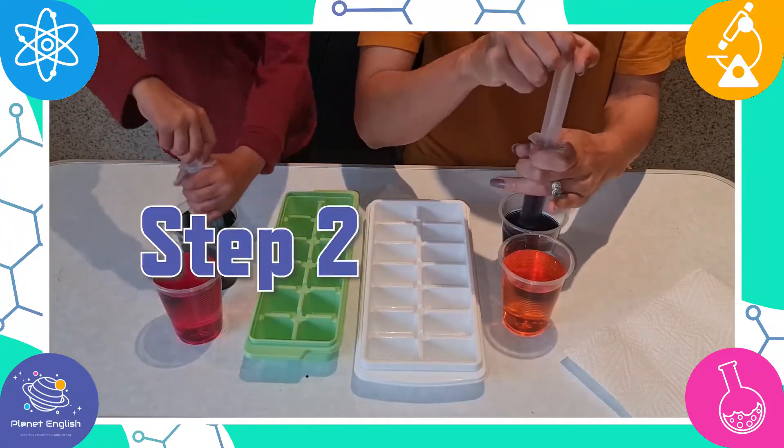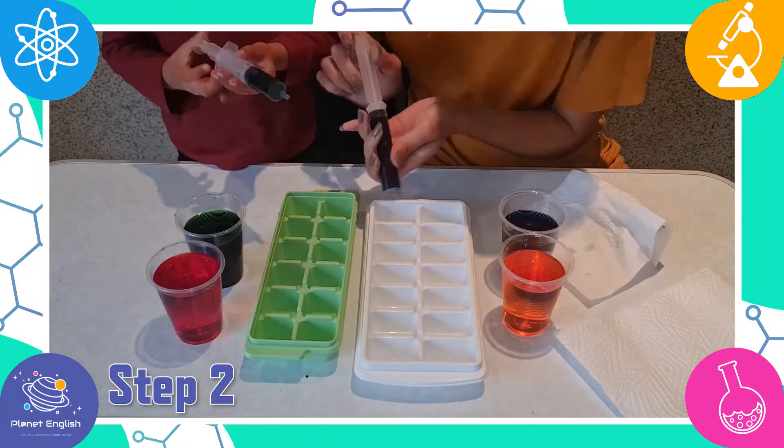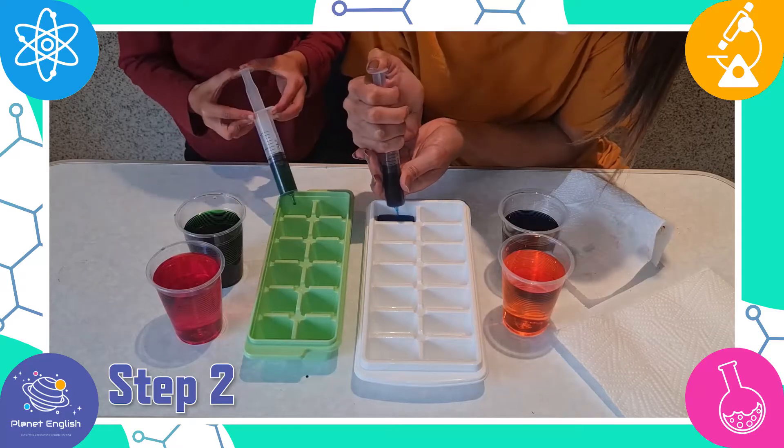Step 2. Pour the colored water into the ice cube trays and freeze until completely frozen. You may need to freeze this overnight.